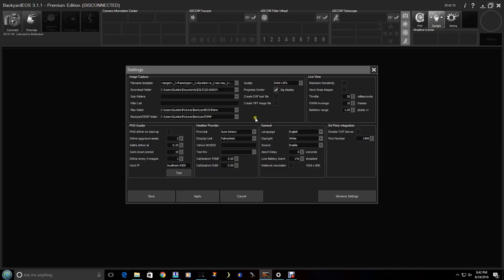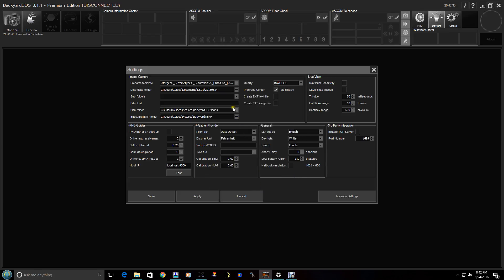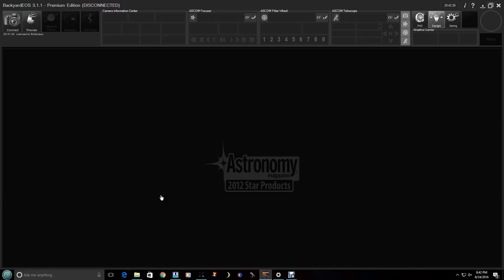The first thing I want to talk about is the settings, and the help file is going to be really useful here on what you want to set all this to. But the only thing I care about is actually where I want to save the folders. I'm going to create a folder here — actually it's already here — and select that. This is where all the images will actually be saved, so I'm going to go ahead and click Save.